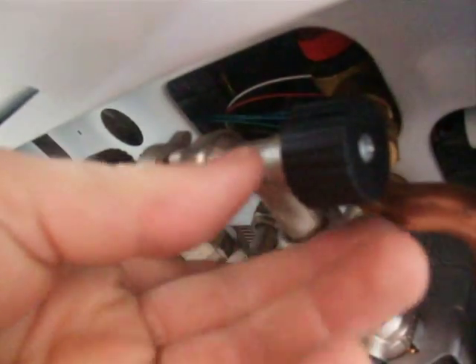Sometimes it gets a bit complicated because you can open that one and close that one by accident. So just remember: left to loosen, right to tighten — lefty loosey, righty tighty.